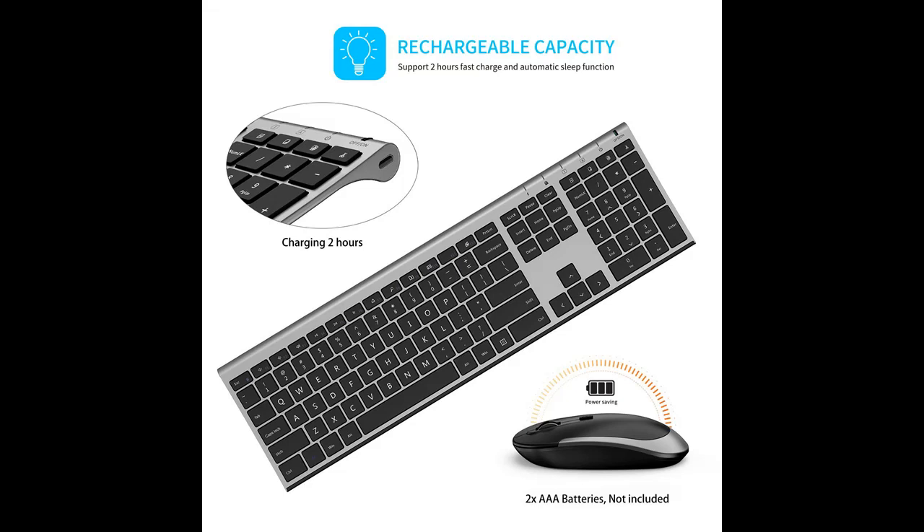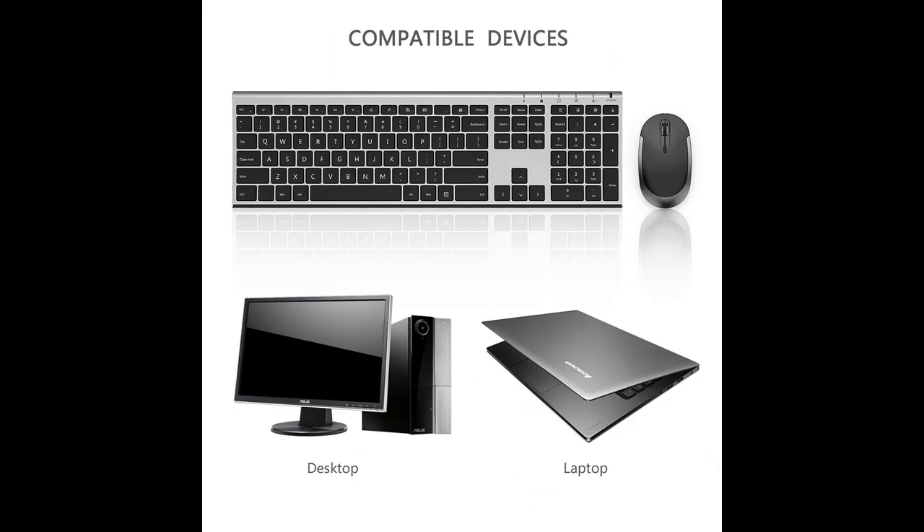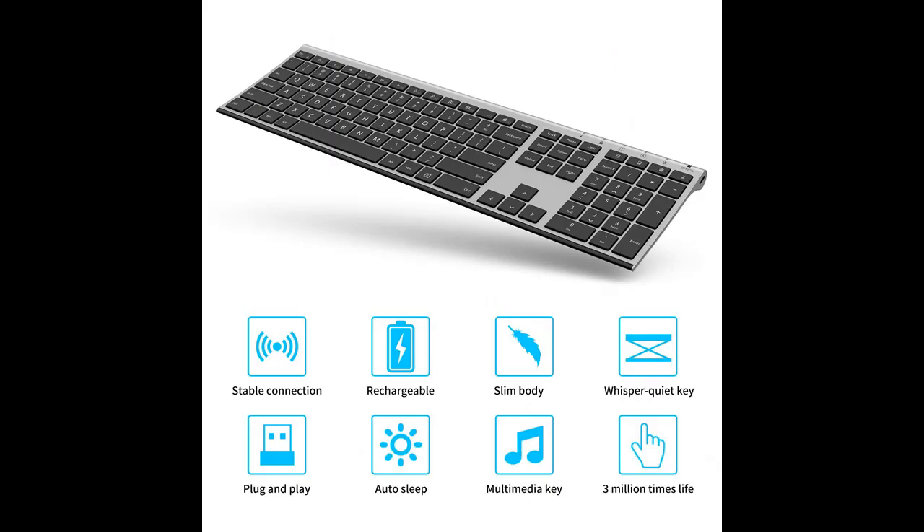Hotkeys and compatibility: the full-size keyboard includes fast access hotkeys, versatile function keys, and a number pad which can improve your work efficiency. Compatible with computer, laptop, desktop, PC, notebook, and Windows XP, Vista, 7, 8, 10 or later.